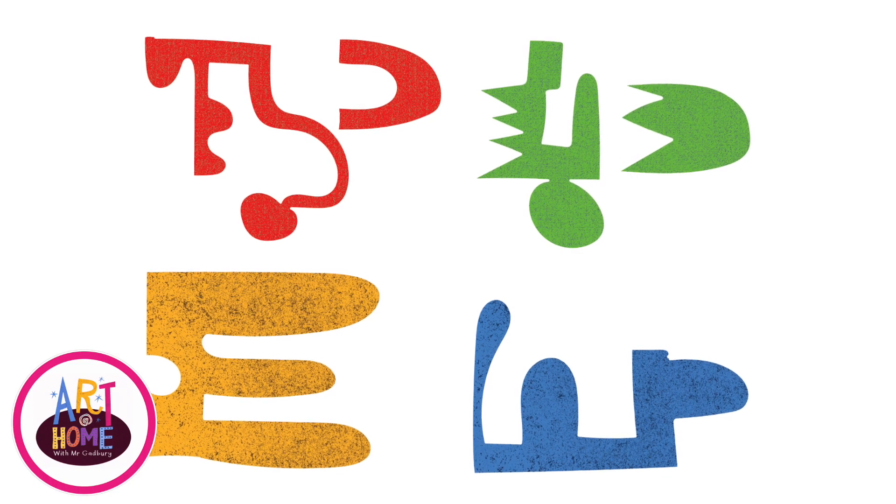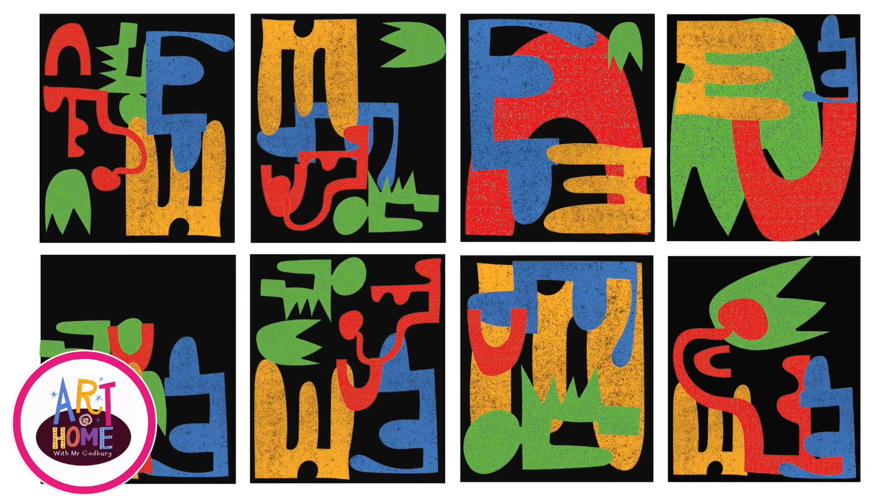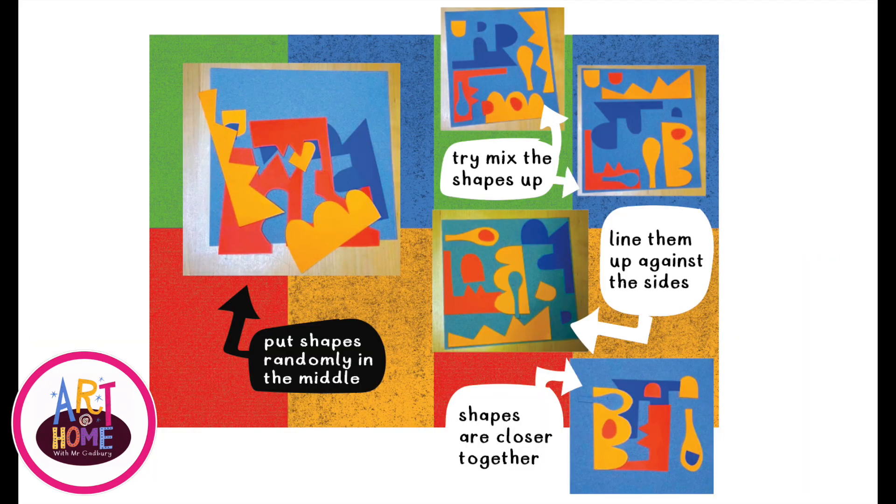Now see what happens when you arrange your shapes around another piece of paper. Try putting them close together, try putting them far apart, try moving them and putting them in different positions. See what works and see what doesn't work. What makes a good picture in your eyes?